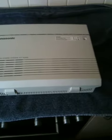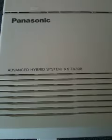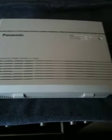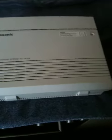Hi, this video is to show you how to factory default your Panasonic Advanced Hybrid System KX-TA308. This procedure will default your phone system back to factory defaults.